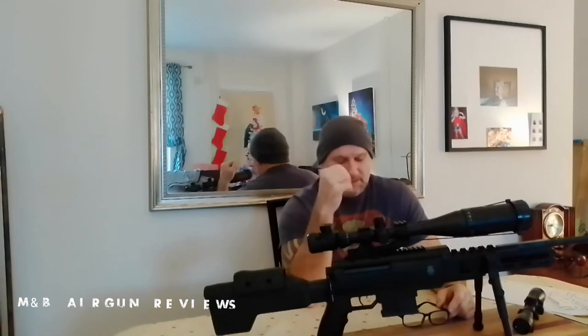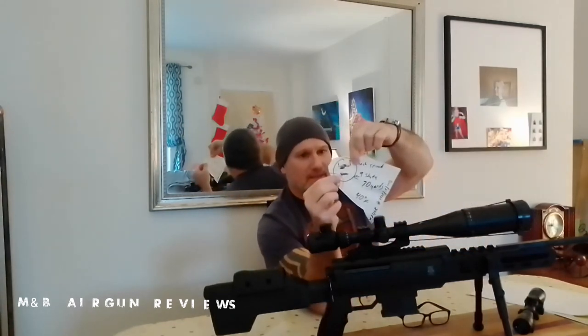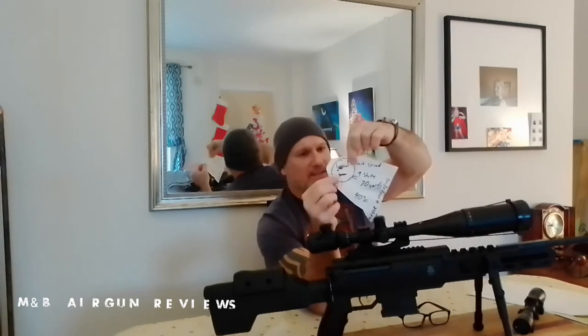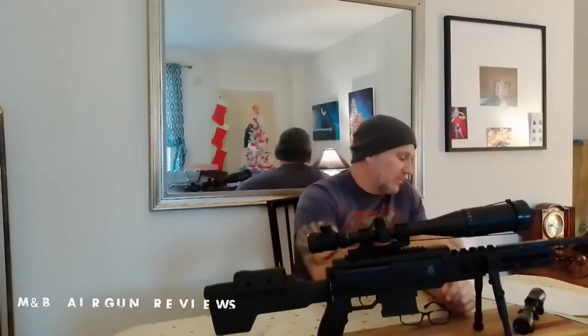We probably put a couple hundred pellets through it — used a full tin combined between the two scopes. They were hitting the target pretty much every time. Sighting in, we got it on paper close to the bullseye on the first shot — it wasn't hard. I did have an adjustment problem getting it dead center, but my grouping — as you can see from this piece of torn target — is less than an inch spread with nine shots at 70 yards.